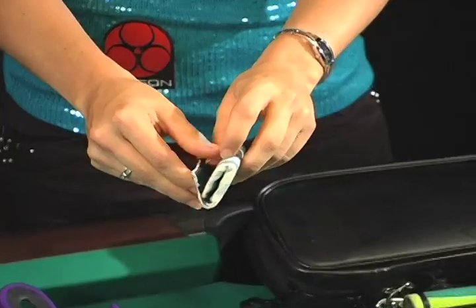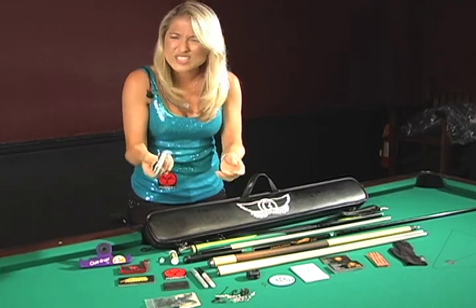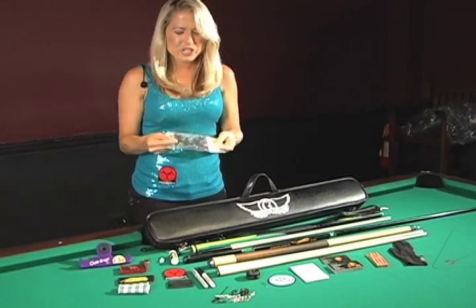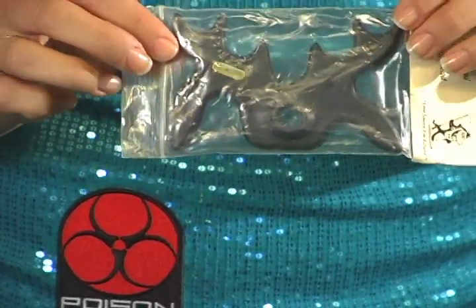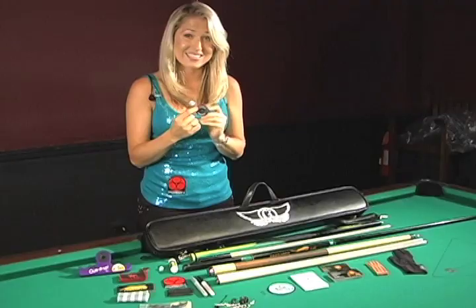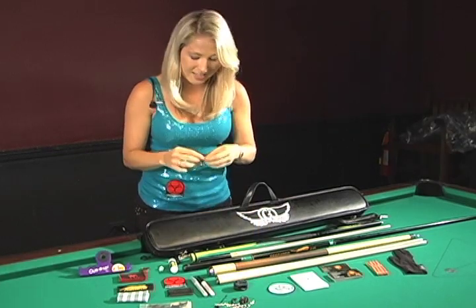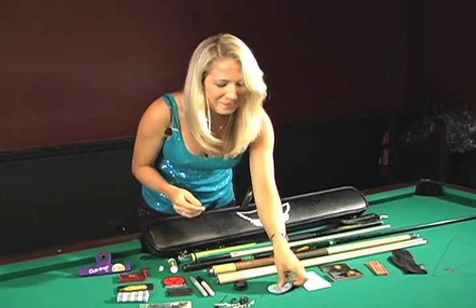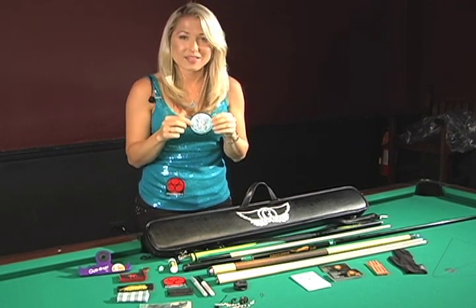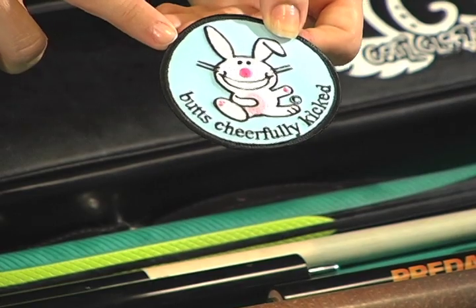This is a shaft scrubber — in case you get a little ding or it just doesn't feel smooth, it really helps get the smoothness back. This is a Kamui tip scraper. I actually don't know the name of this product, but I love it — it's the Batman Bridge, that's what I call it. It's a really cute, cool product from Q-Shark, and they were kind enough to put my G-Squared name inside of it. It's a tip shaper — really cool product. A pin in case things pop out. My friends Karina and Travis got me this little patch because of the Kiss of Death motto: kill the bunny. And I have a cheerful personality, so this one represents 'butts cheerfully kicked,' which fits me very nicely.